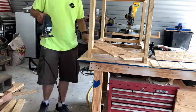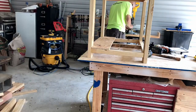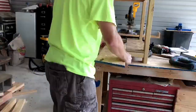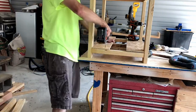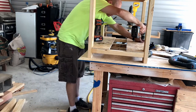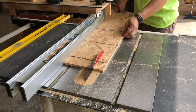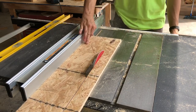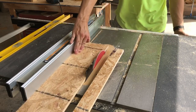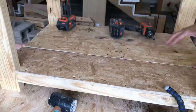I had a few scrap pieces left, so I decided to go ahead and put a bottom shelf on it. You'll see me notching out around the 2x4s here just to get those two side pieces fit, then I'm going to rip that middle piece down to size and install it. Once the third piece is cut to size, same thing — I'm just going to countersink and drive those screws.